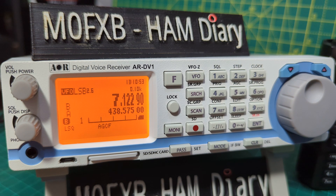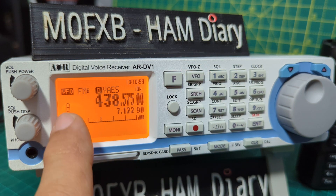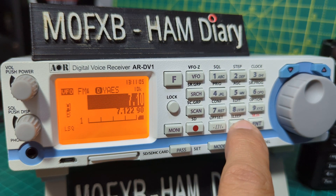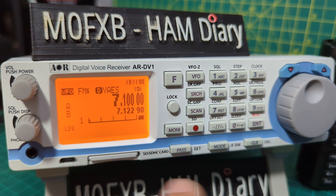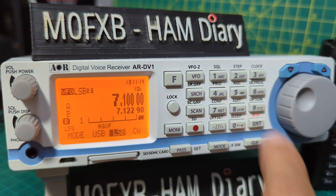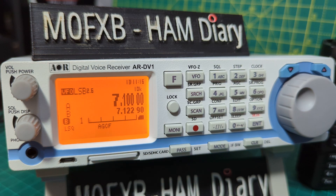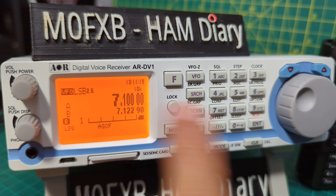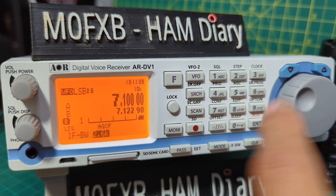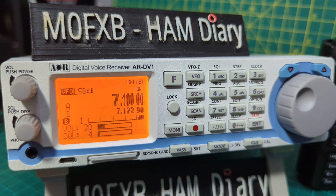We're on HF. In VFO mode, just type VFO, VFOA. To enter a frequency, type 7.1000 and press Enter. You can select your mode here — go to Mode, select LSB, Enter — so 7 megahertz, 40 meter ham radio band HF. You can set the bandwidth by pressing F then Mode; you've got 2.6 or 1.8. You need a decent antenna or you're not going to hear anything — we're using a long wire at the moment.